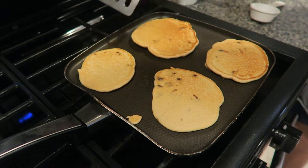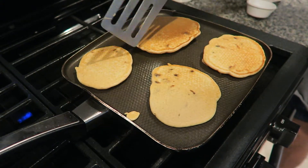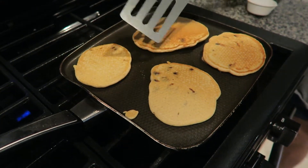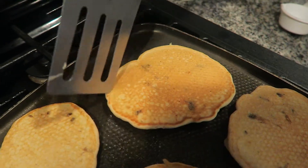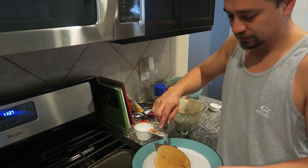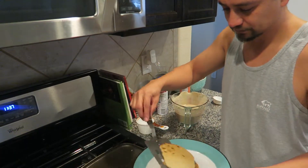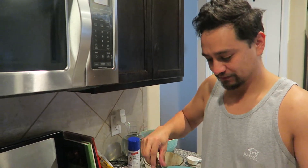As you can see, pancakes don't always come out perfectly round — this one's a slight heart shape. That's pretty much it, all done! If you guys have any videos you'd like to see, please submit a comment. Don't forget to like and subscribe — thanks for joining us on Cooking and Caking, enjoy!